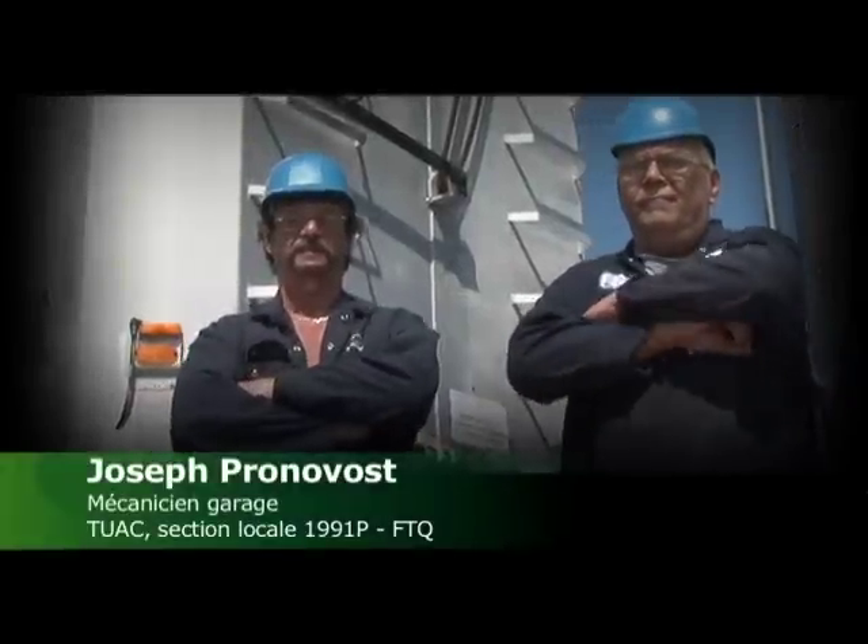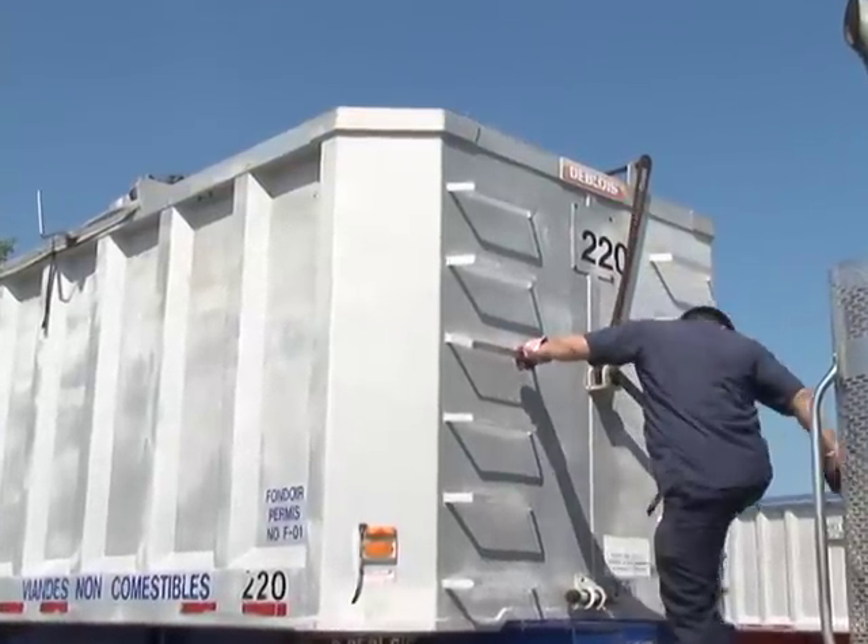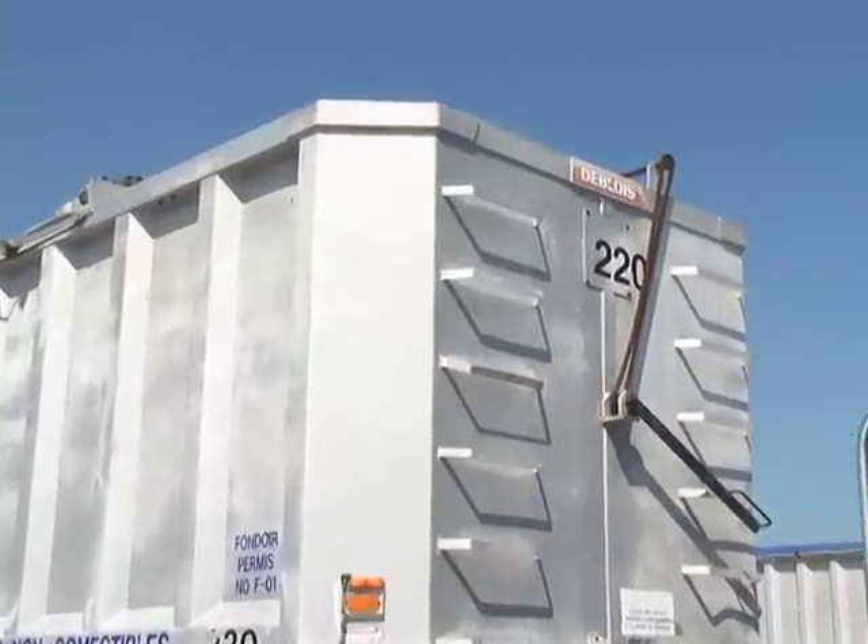On s'est mis à deux, moi et mon collègue Joe, puis on a pensé à ça, on a visualisé les différentes options qu'on avait, puis on s'est mis d'accord, en fin de compte, pour ce système-là qui était le plus simple et le moins onéreux.